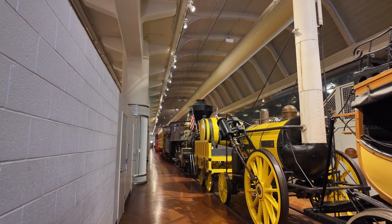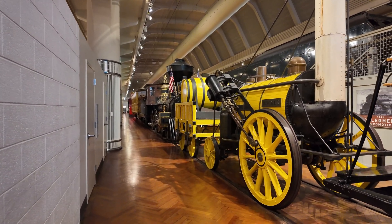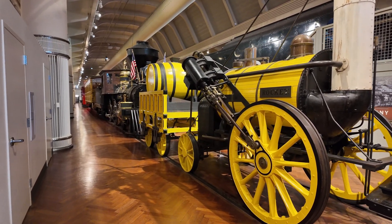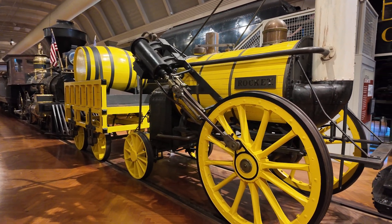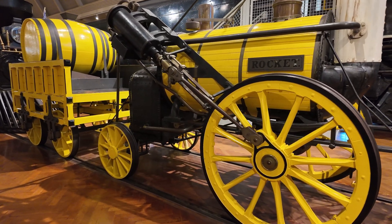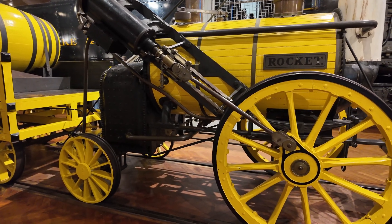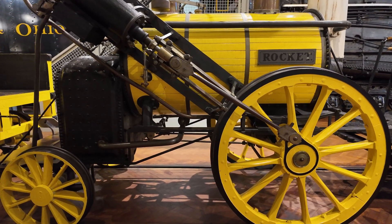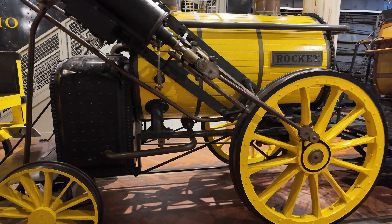One of the first things you notice as you approach Rocket is that, unlike pretty much every other steam locomotive you've ever seen, it's a 0-2-2 locomotive. It has only two drive wheels and two trailing wheels. Typically there were four or more on locomotives before and after Rocket. Due to the conditions on the Rainhill Trials, Stevenson realized he didn't really need the extra tractive force from the extra wheels, and he'd be able to get by with just two, and that actually helped a great deal.